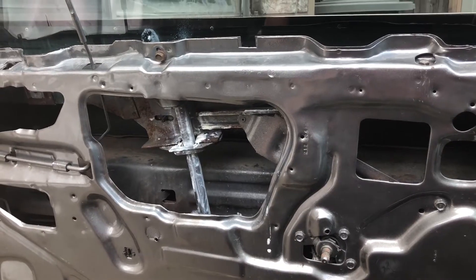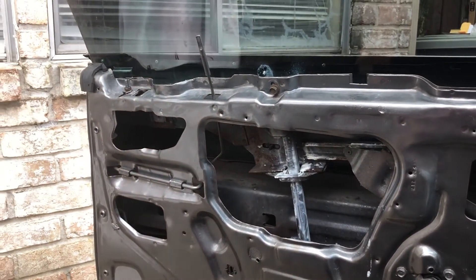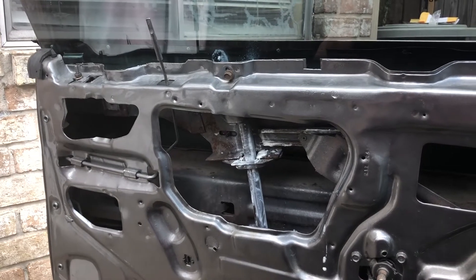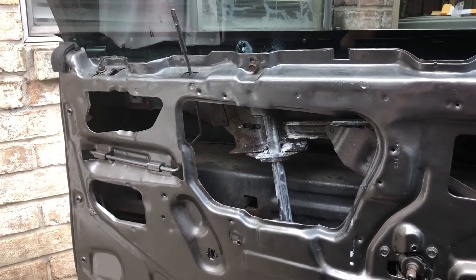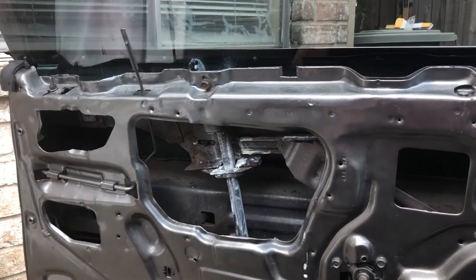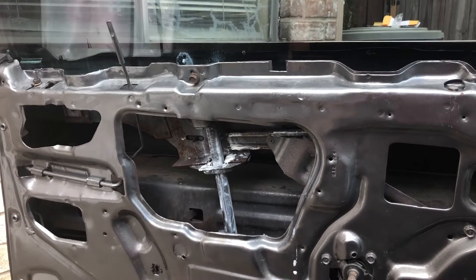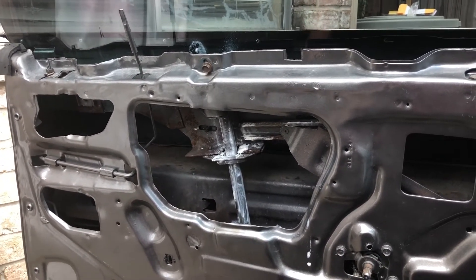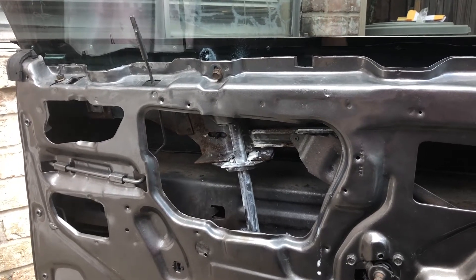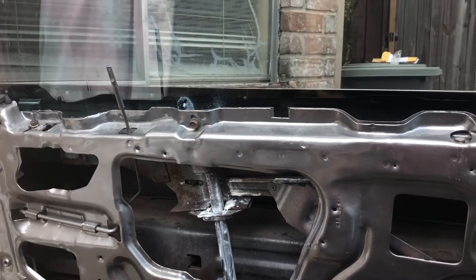When you adjust it, go through every scenario: front window down, back window up; back window down, front window up. Open and close the door with the windows down and windows up. Check all the gaps on the top and sides, make sure there are no snags, make sure the window goes up properly without catching on anything, and make sure the rear window seals properly when closed. Everything needs to be double- and triple-checked.